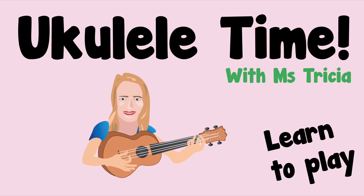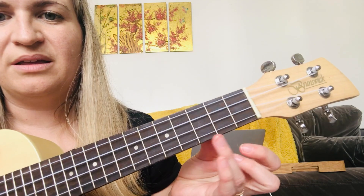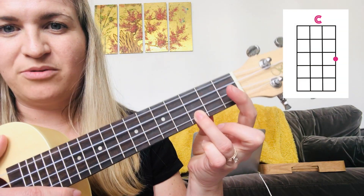This video is to help you learn the basic chords. Let's go through each of the chords. Refer back to this video anytime you're unsure of chords.